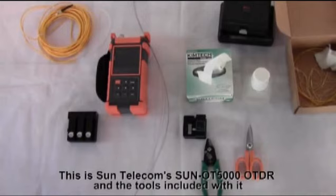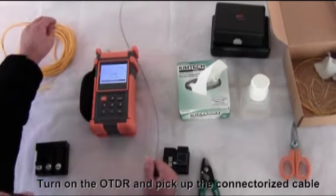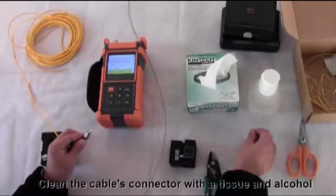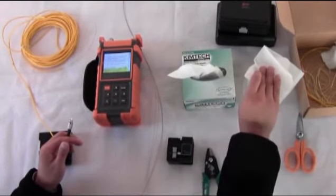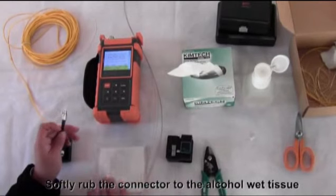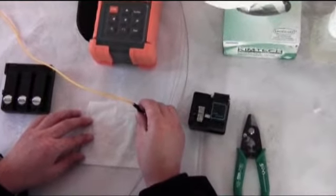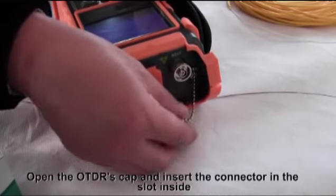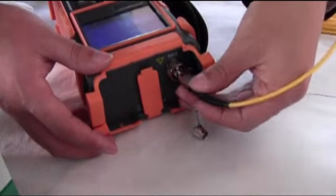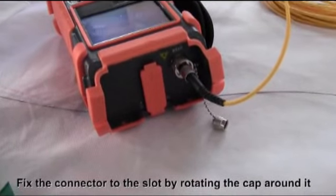This is Sun Telecom's Sun OT5000 OTDR and the tools included with it. Turn on the OTDR and pick up the connectorized cable. Clean the cable's connector with a tissue and alcohol, softly rubbing the connector to the alcohol-wet tissue. Open the OTDR's cap and insert the connector in the slot inside. Fix the connector to the slot by rotating the cap around it.